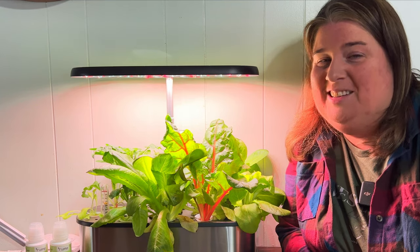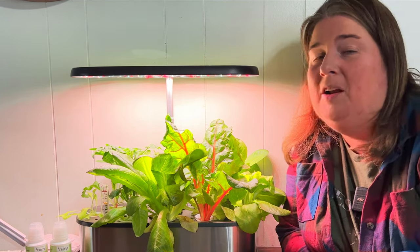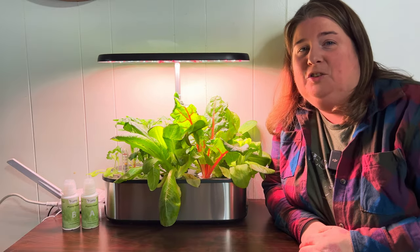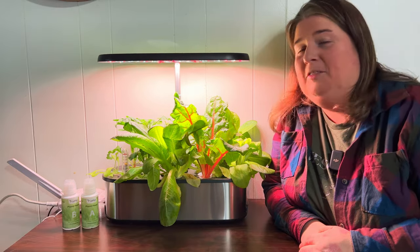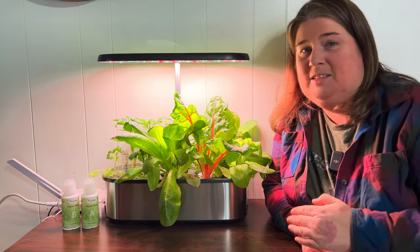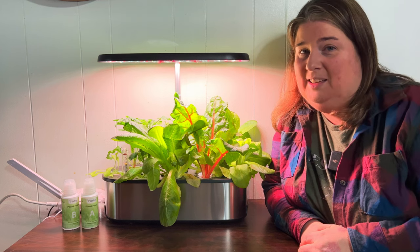Welcome to Plattman's Backyard. My name is Kendra and today we are talking about our Letpot hydroponic growing system. With the Letpot system that we have here, it's made it really easy.